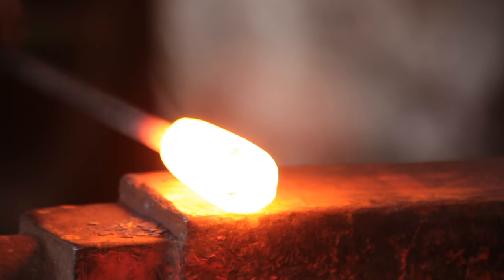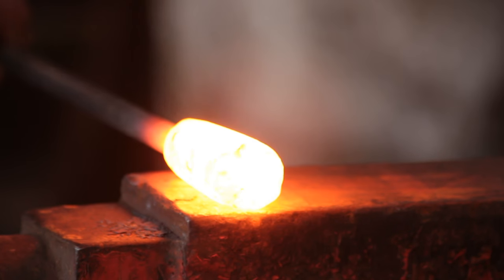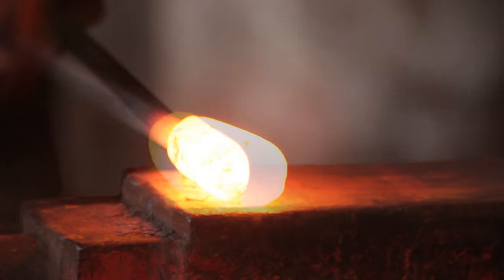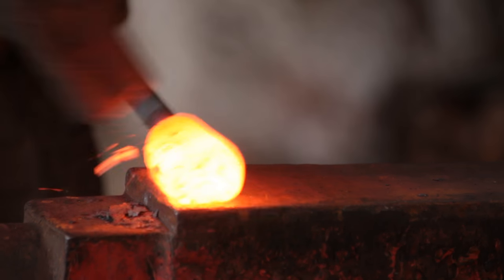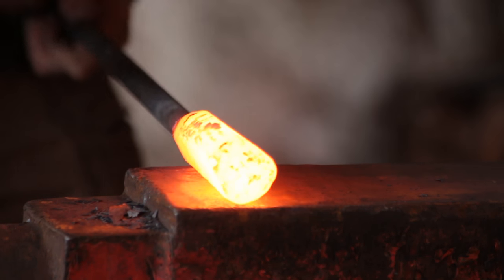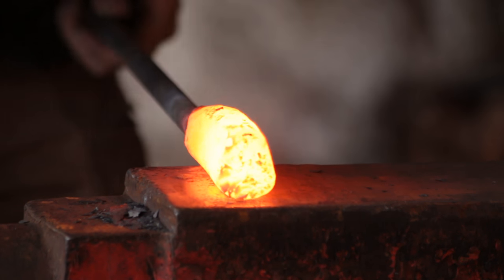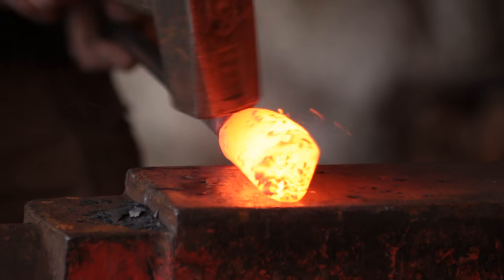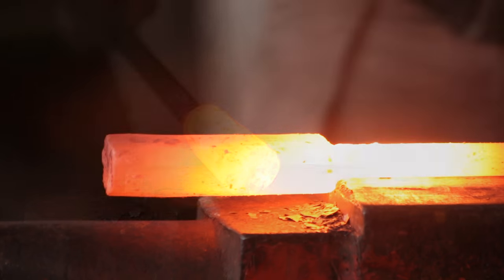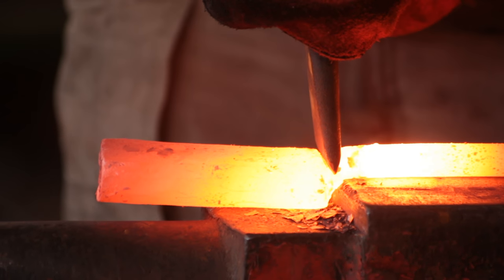Once it's round I will start beveling it. I want it to be an asymmetrical bevel — longer on one side than the other. Keep rounding off the corners; you don't want any square or sharp corners. With all that done, chop it off the main bar with a chisel or angle grinder, whatever you've got to hand, and drop it in the bosh.